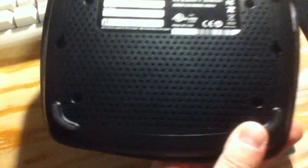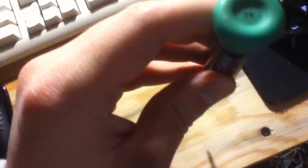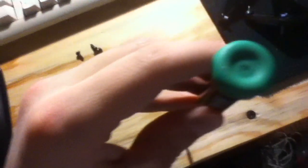I decided to open it up since it's broken. It uses four Torx screws on the bottom, right here. I got them out with one of these — it's a Torx T9, I think.